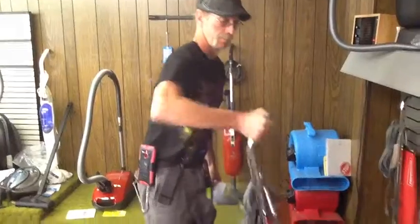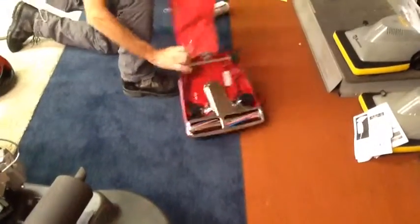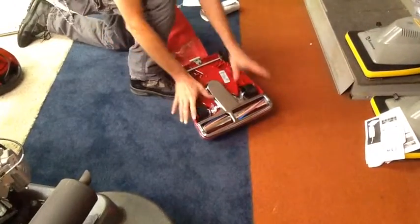Hi, my name is Jason, Bounce Vacuum Service. And this is how you change the belt on a Sanitaire commercial vacuum — it's quick and easy. Bend it around, flip the handle upside down just like that.